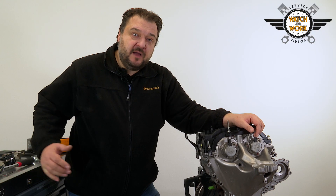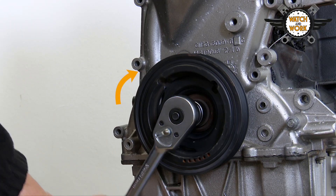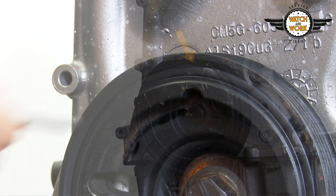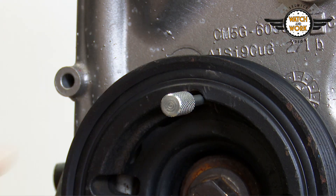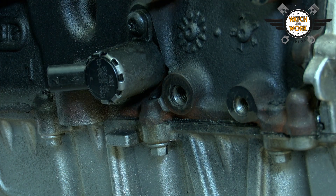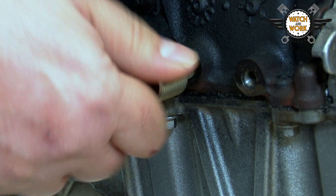We have to set two separate positions when setting TDC at cylinder 1. Firstly, we have a marking on the crankshaft belt pulley that must be set in roughly this position at around 1 o'clock. And secondly, there's a bolt here on the side which first needs to be unscrewed. We then screw in our special tool until it pushes against the crankshaft.